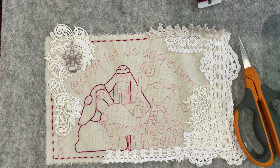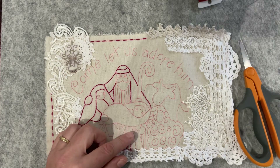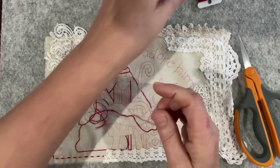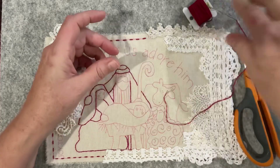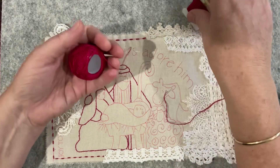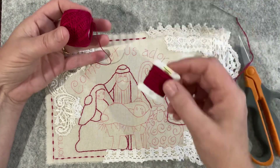Good morning everyone, welcome to my channel. Today I'm going to do some simple stitching on my nativity scene. I've got a bit of an idea about the sheep. I'm doing a little bit more red work using DMC cotton number 498. I did consider using the embroidery cotton or crochet cotton but this one's a darker raspberry and it just seemed to look nicer.